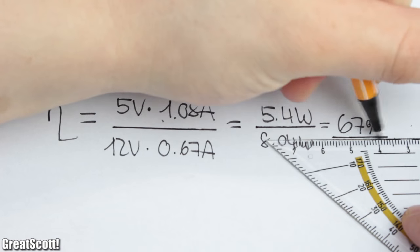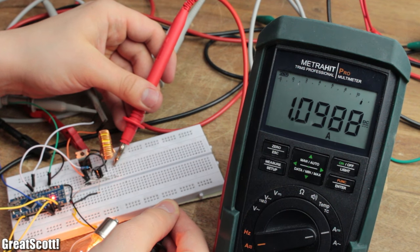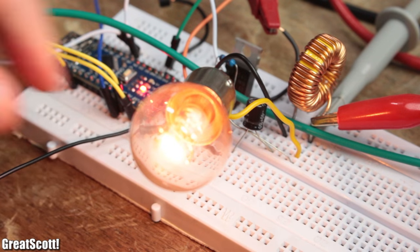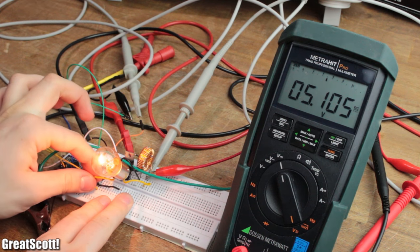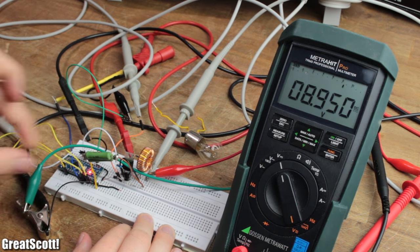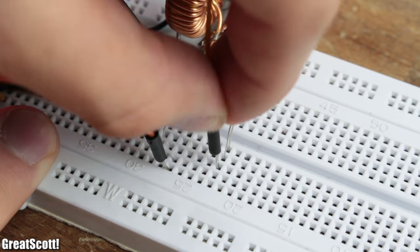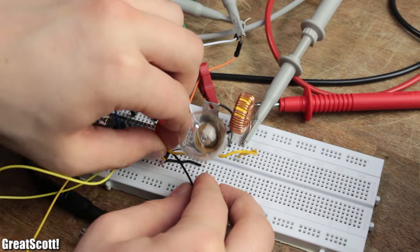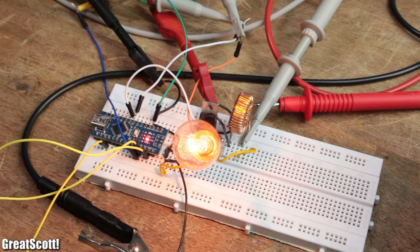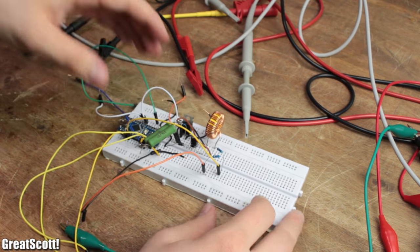It reached an efficiency of 67% with my light bulb at 5 volts, which is not terrible. But once I changed to a smaller load like a 50 ohm resistor, the output voltage jumped up to 8.5 volts. That means we need to use a voltage divider which provides a feedback voltage to a control system in order to adjust the duty cycle and keep the output voltage steady no matter what load is attached. Since this is getting a bit complicated, let's keep things simple with the LM2576 simple switcher IC.